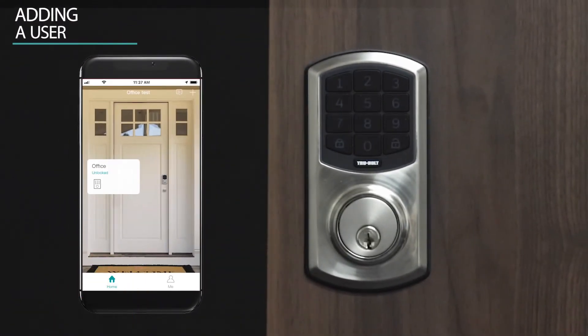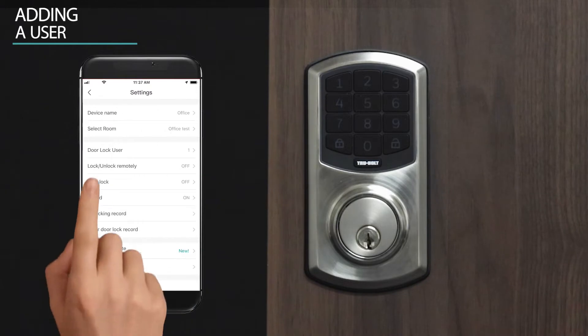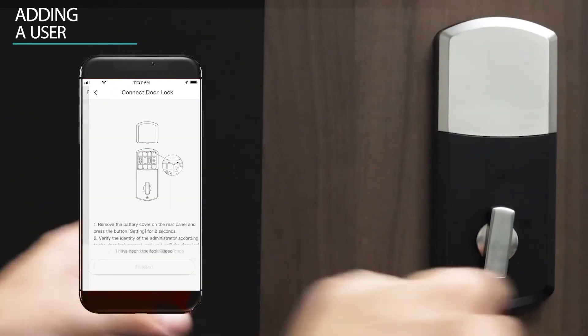Adding a user. Select your lock. Press the setting cog icon in the top right of the app screen. Select door lock user. Select the plus icon in the top right corner.